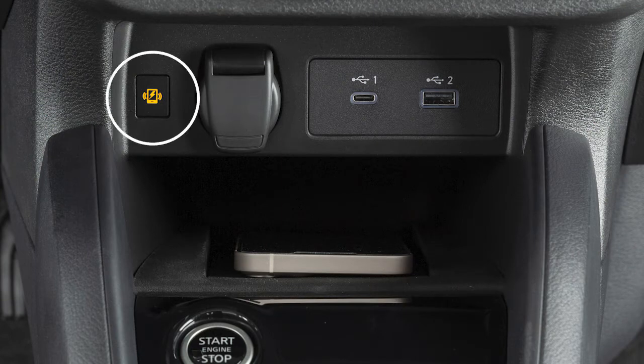This indicator will illuminate orange while your phone is charging and green when charging is complete. If the phone is not charging, the light will blink orange for 8 seconds, then turn off.